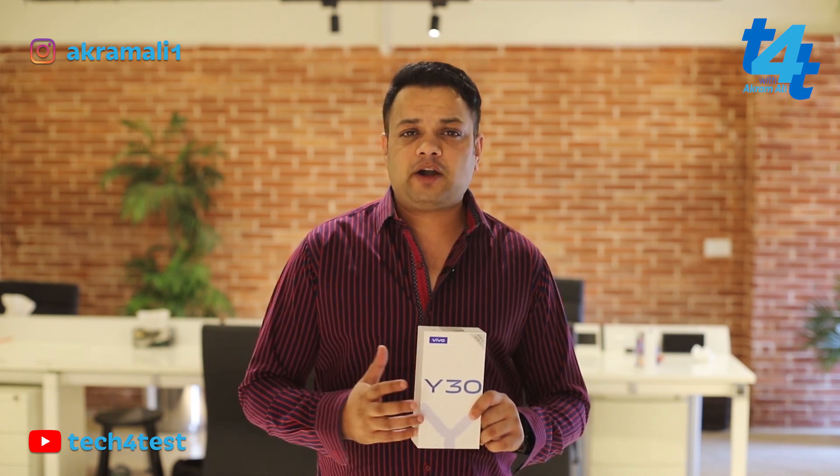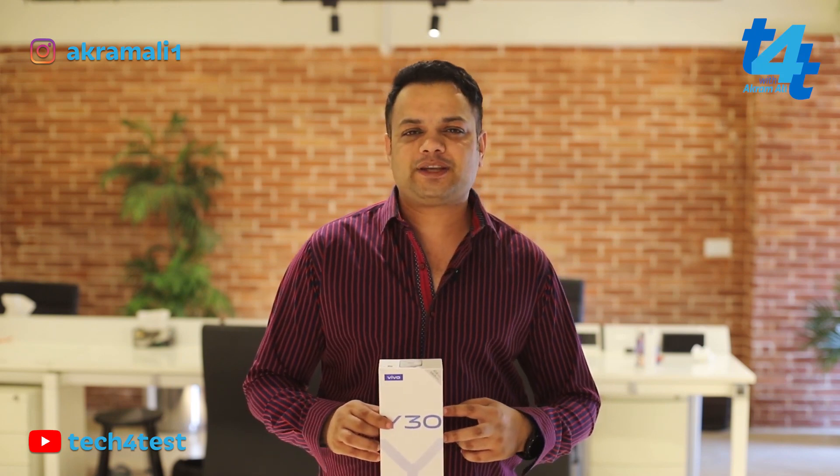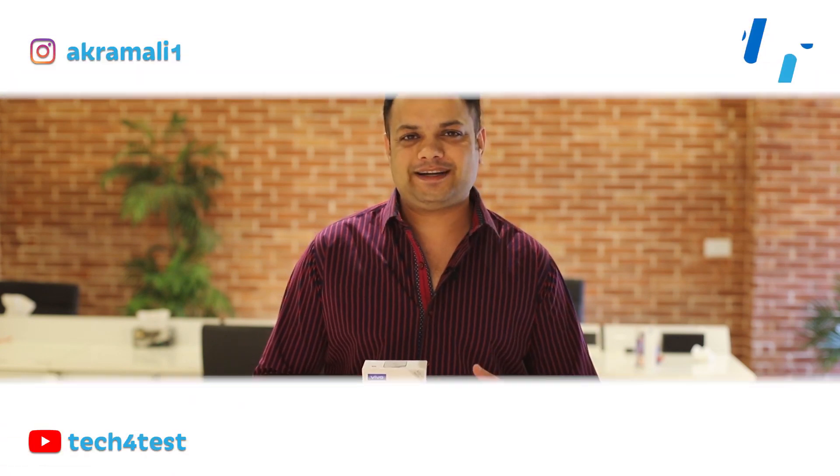Today we are going to do the Vivo Y30 Water Test. This phone's price in Pakistan is 28,000 rupees. It has no official IP rating — it is not completely waterproof — but just to let you guys know how durable it is, we will test it in the water for 2 minutes and see if it works or not.